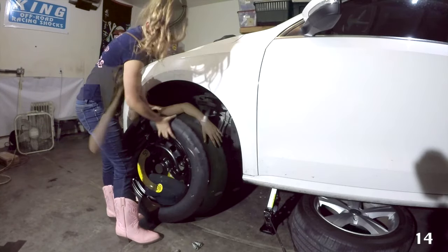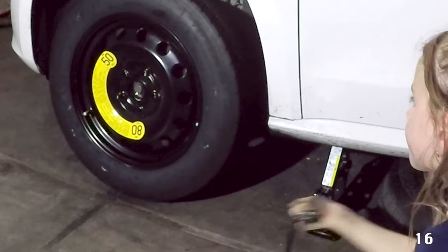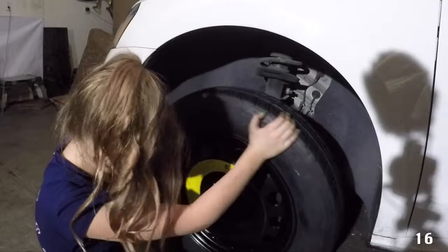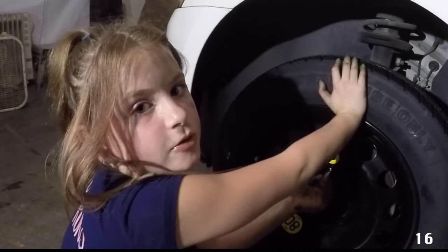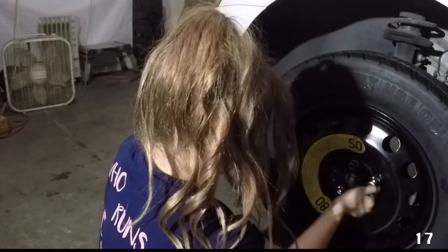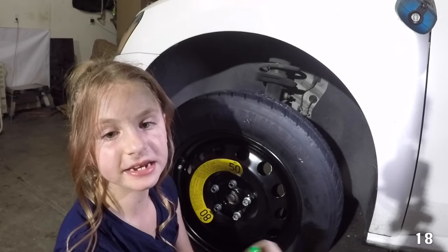Now we're going to put the spare tire on. We're going to lower the jack so we don't have to lift the tire up while we're putting it on. We're going to try to line it up — pull it back and then try to line it up. Now that we've got them lined up, we're going to put the top one in first. Now we're going to use the lug wrench and run the top one all the way down. Then we're going to tighten them down as best we can in a star pattern.